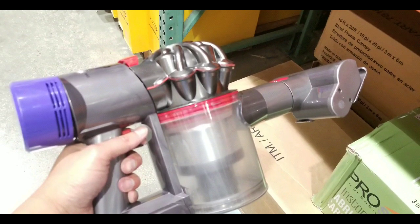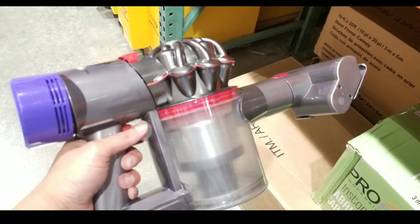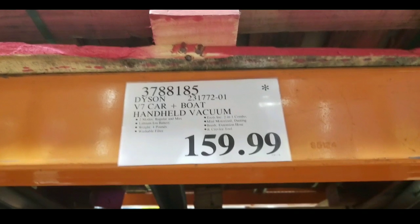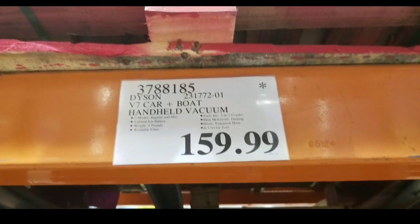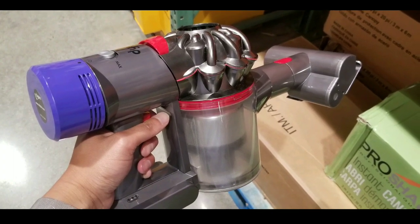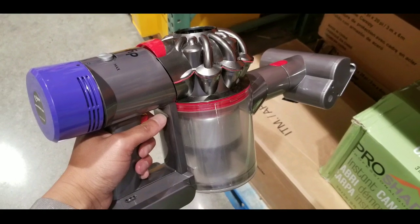Hey guys, I was looking for a handheld vacuum for my house and also my car. I saw this at Costco — it's the Dyson V7 Car and Boat handheld vacuum for $160. I'm sure they sell this online too and I'll leave the link below.